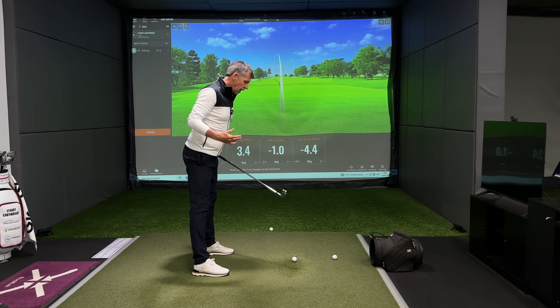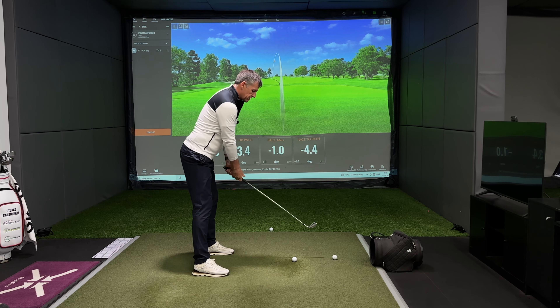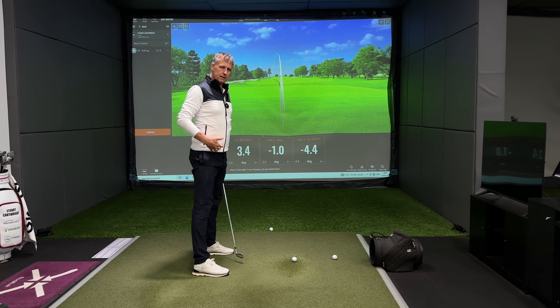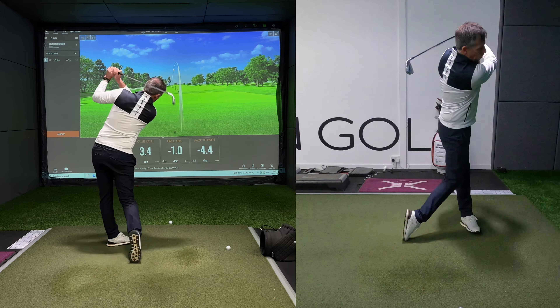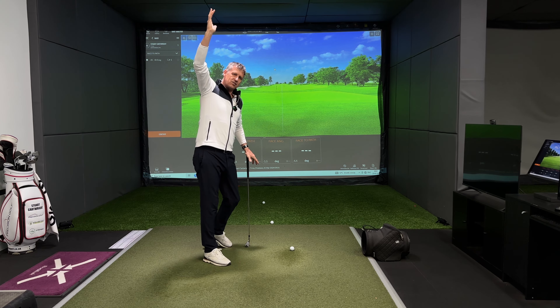It would be okay if you felt like you moved your weight to the right side and you actually allowed your head to go with it — that might give you a bit more opportunity to create some rotation. But the lion's share of sways come from the hip moving across while the head stays still, and all of a sudden you get this arm plane that gets lifted up.